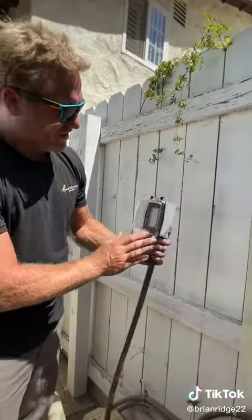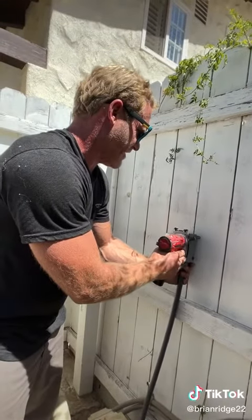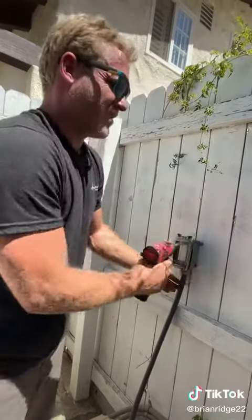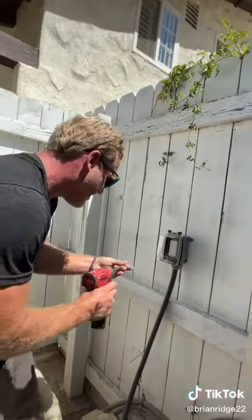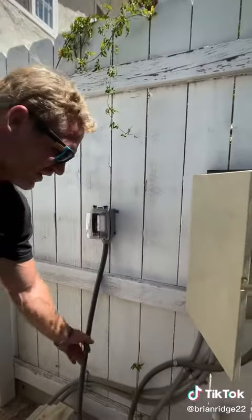Now that I have the GFI all assembled, I can mount the box to the fence — just like that. Now I'll land the seal tight.